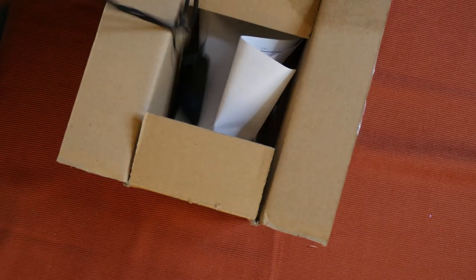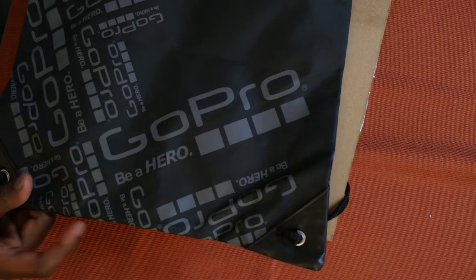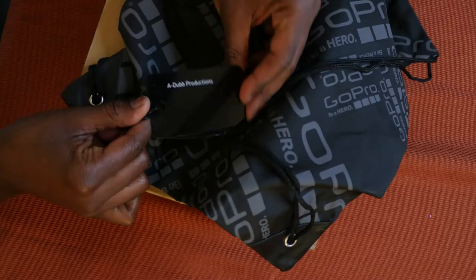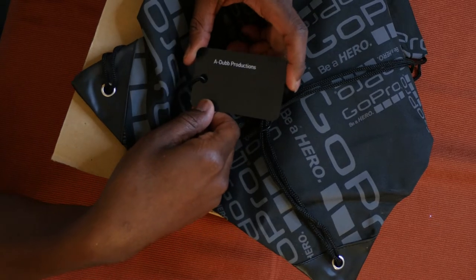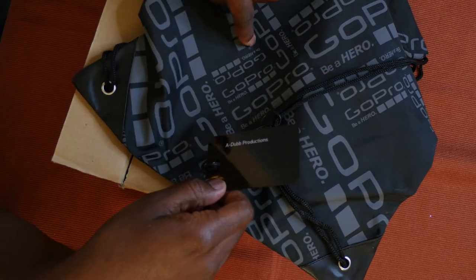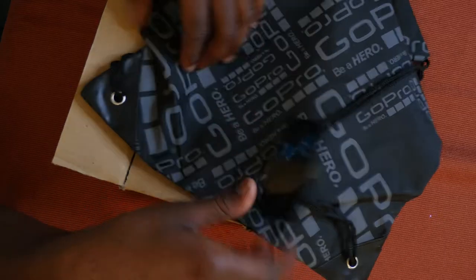I'm excited about that. Look, I know what this is. It should have a thing on here with my name on it, which I don't see. This is supposed to be inscribed with a different message on here and I don't see it. I'm kind of pissed off about that. Are you serious? Look at this - there's just a tag that says 'A the Productions.' I spent extra with GoPro - I think four or ten dollars more for a personalized thing with my name on it, but I thought it was gonna be written on the bag. This is very misleading, or maybe I read wrong.